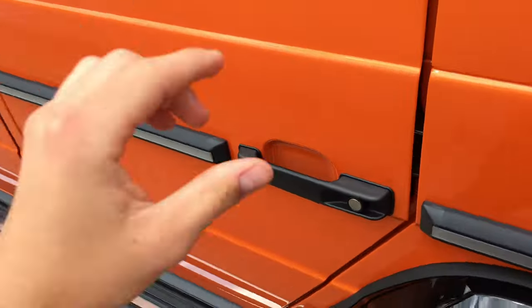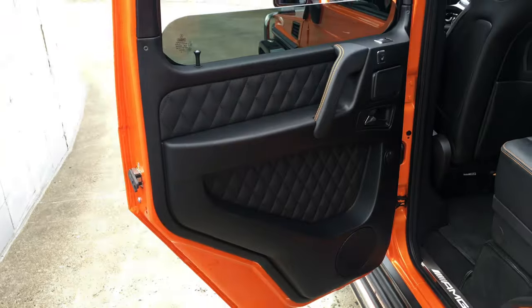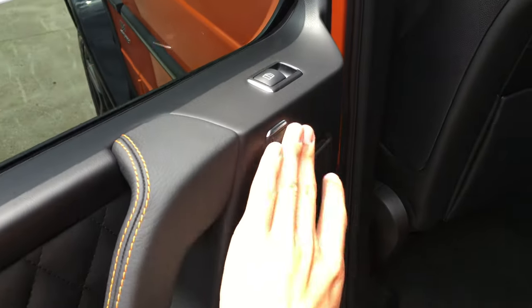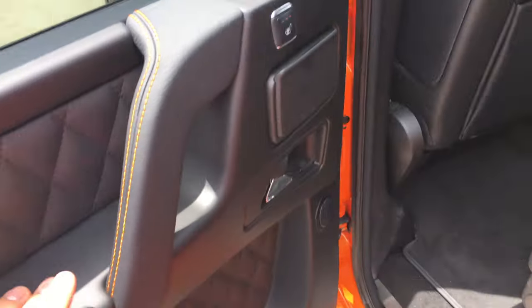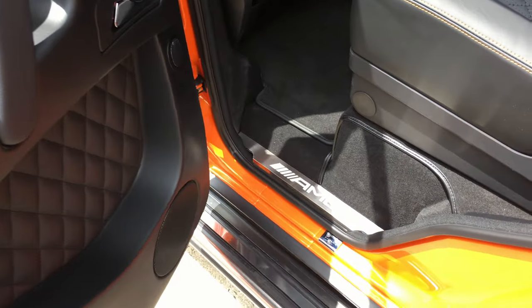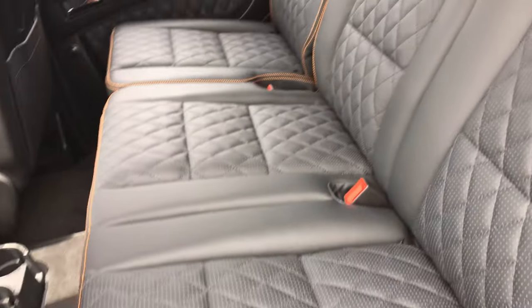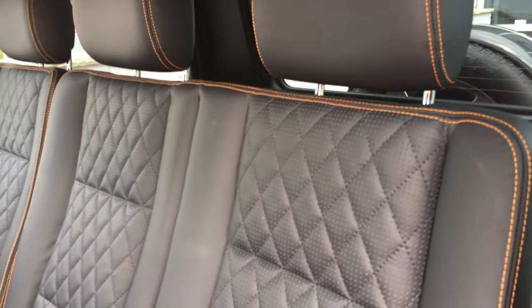Coming into the rear, more contrast stitching. Seat heating for the rear. Storage or an ashtray. This particular car has a Harman Kardon surround sound system. AMG accents and a rear bench with more orange contrast stitching.